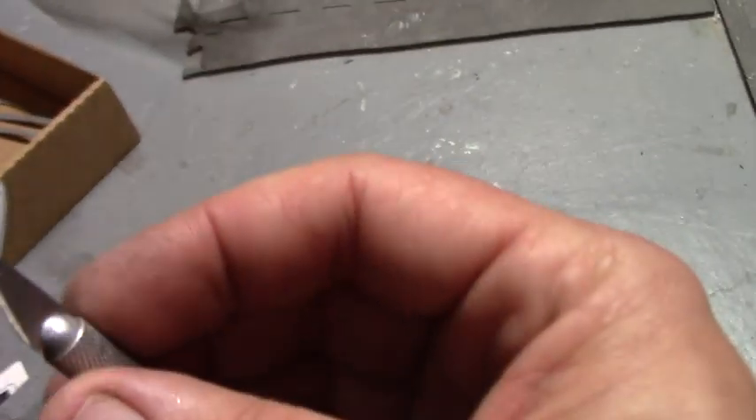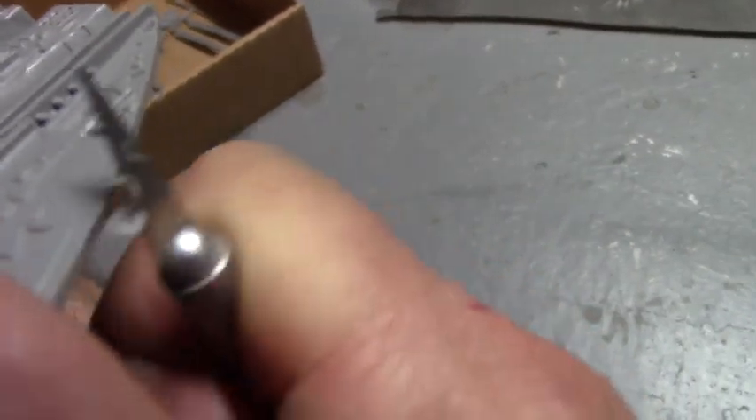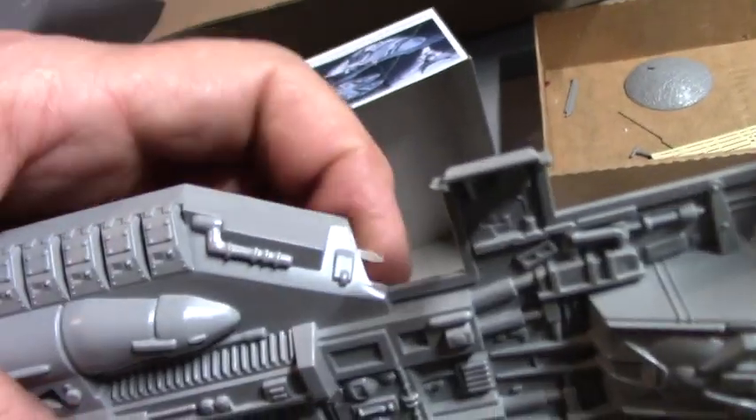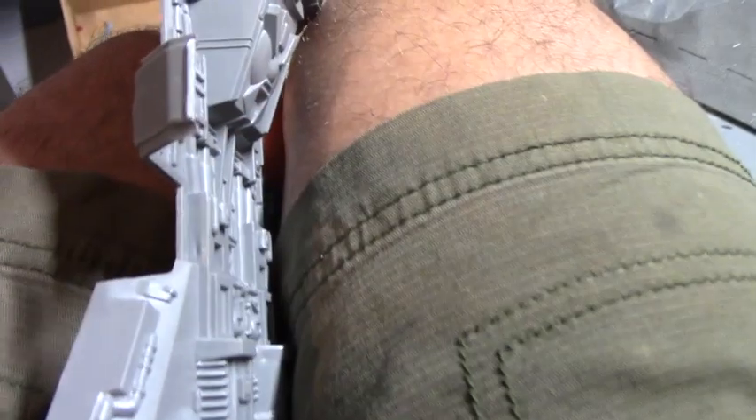The first thing I do on the model is inspect it for any sprue flashing — like this here, these little tabs where it was mounted and molded. I just shave them off with a little razor. Makes building the model much easier if you have all your parts pre-cleaned and ready to go. See, here's a little casting flash there — you just razor it off, just slice it away. There. No big deal.